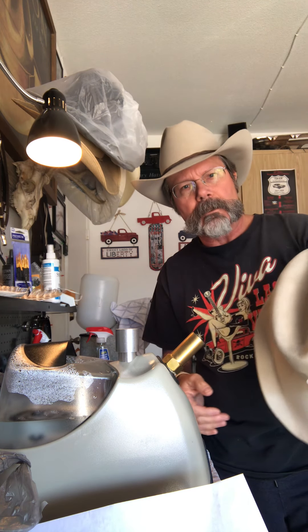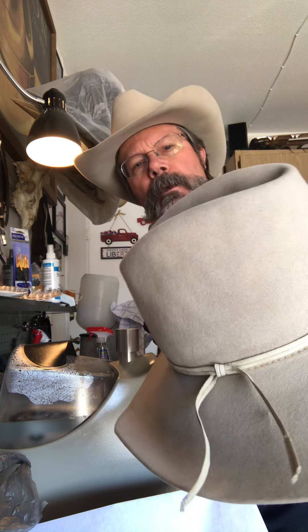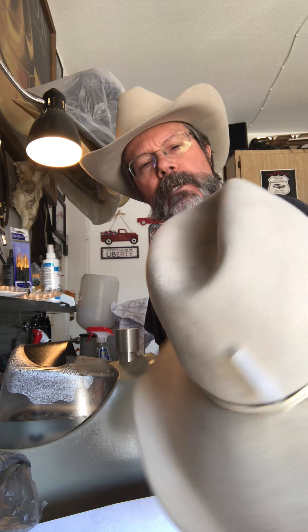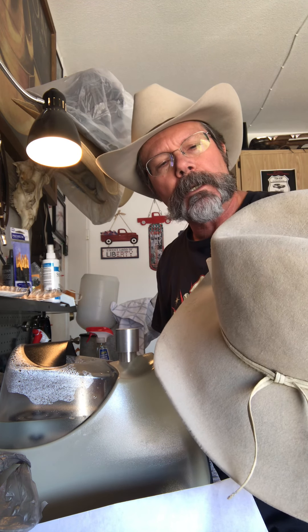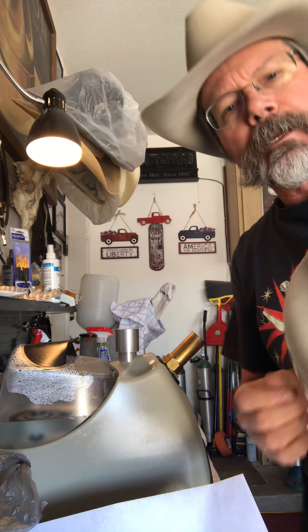As you can see, it's getting there. I just got to keep plunking with it, putting the side dents in, and it's coming along. That's what it takes to do something like this, so thank you for watching and we'll talk to you more later. Thanks.